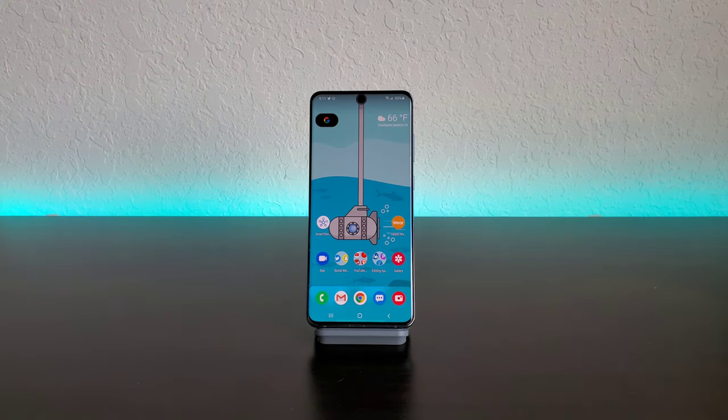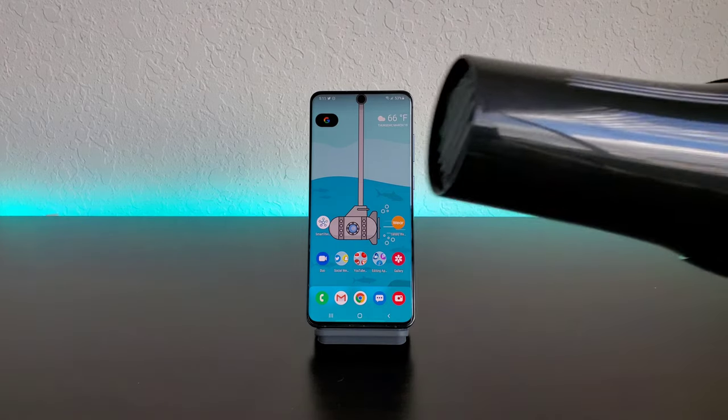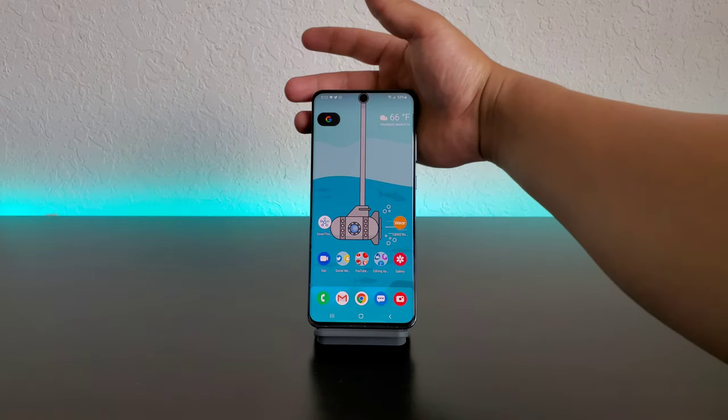So today I'm going to be using my Galaxy S20 Ultra for this video and show you guys how you can remove the Whitestone Dome Glass Screen Protector off of this device or any device you may have it on. I have made a previous video showing how to do this — there are pretty much two different ways. In that previous video I showed one of the ways; in this video I'm going to show the other way, which does involve a blow dryer. So let's go ahead and get this started.